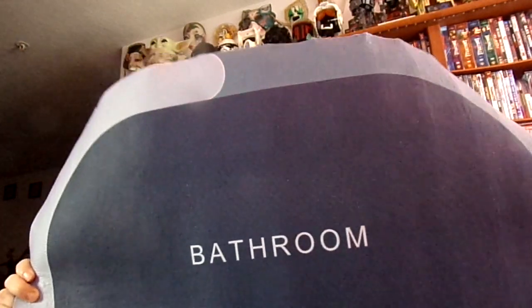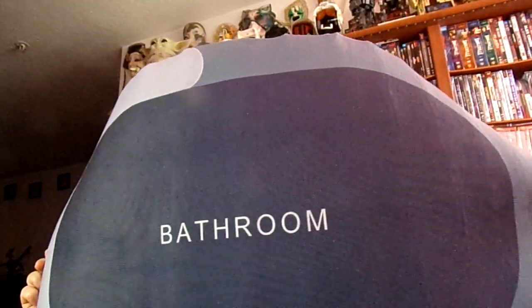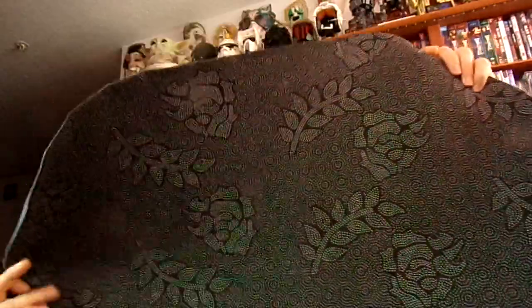I've seen other cool bath mats out there — there's one I'm thinking about getting that's almost like a stone one. They advertise it like it's a stone: you step on it and you can actually see the water sink into the stone. It has some type of fabric on top of the stone. It's a very unique one — I've seen it on TikTok and it looked really good. But this one is really nice too, and the backing with the flowers is cute — I like that.